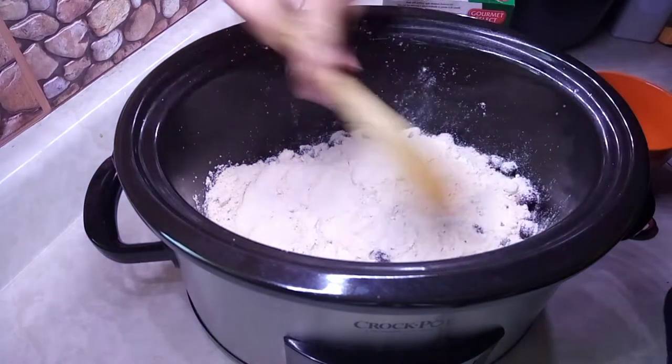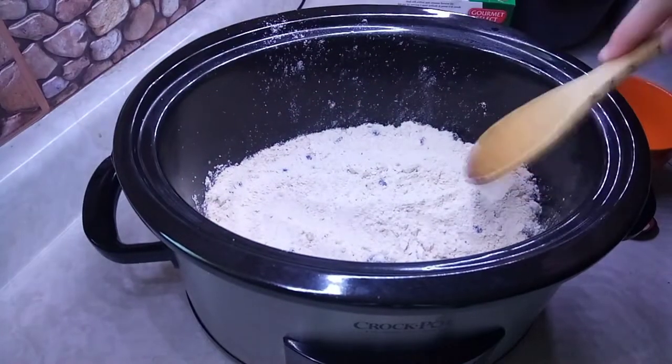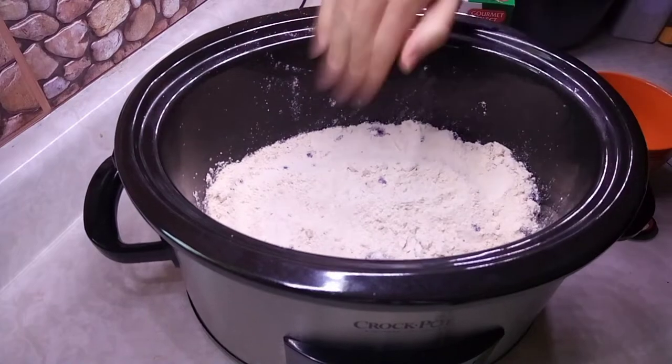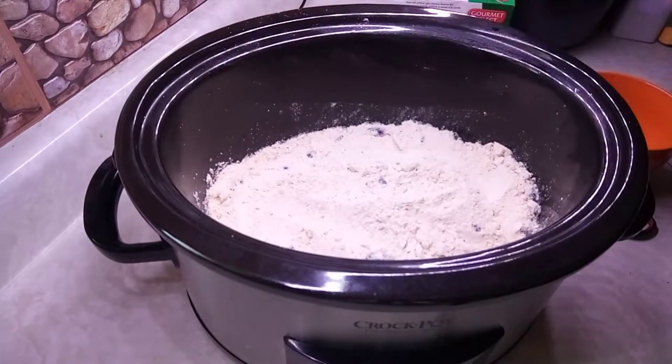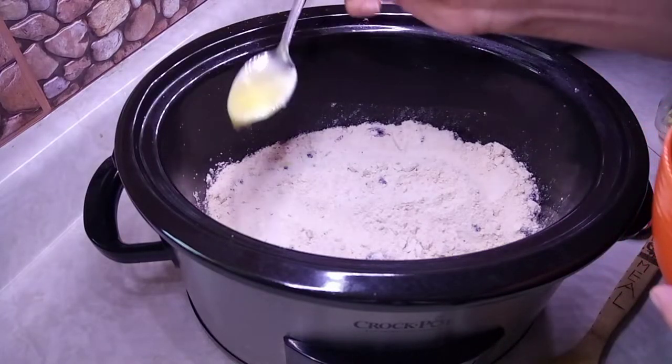Just gonna sprinkle it all over evenly, kind of get all the lumps out if there are any. There we go — now they're all coated.